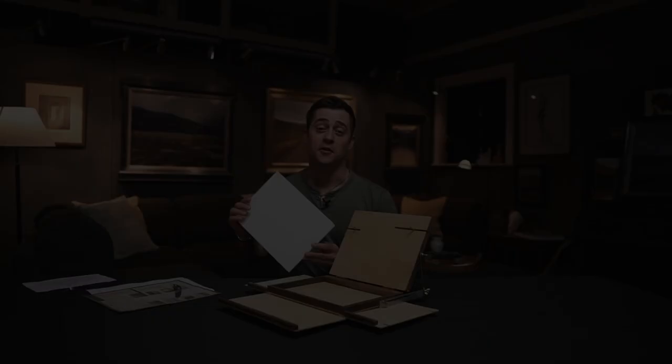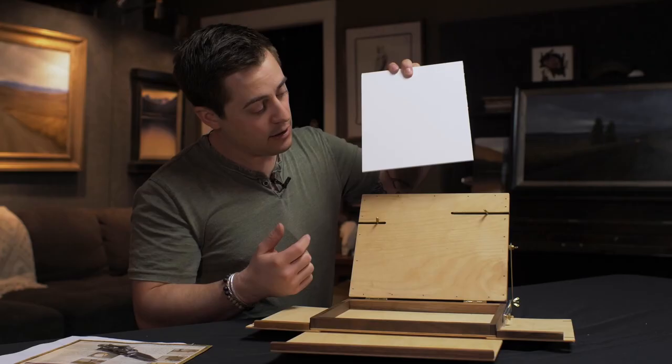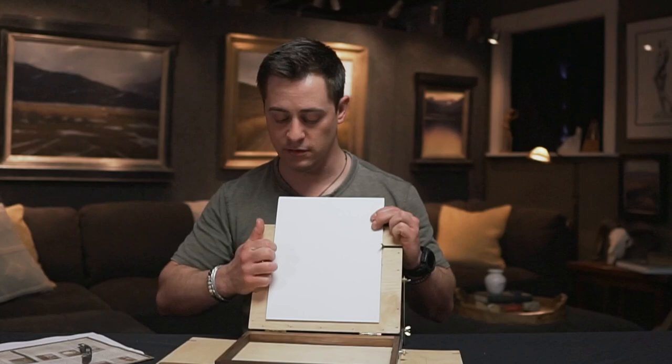I've got one of the plein air panels I usually use — it's made out of aluminum and I make these myself. These work by clamping together; you could fit a canvas in it too. They've got pretty big teeth that come out but it'll clamp together. You loosen the wing nuts on the back to accommodate different sizes, and you can see the spring mechanism in action.